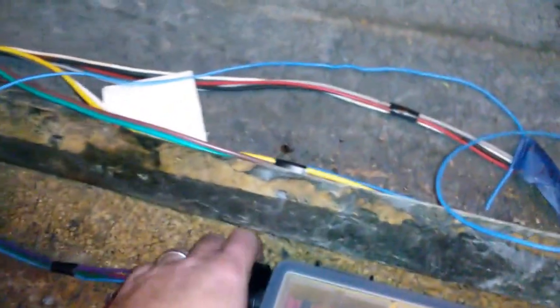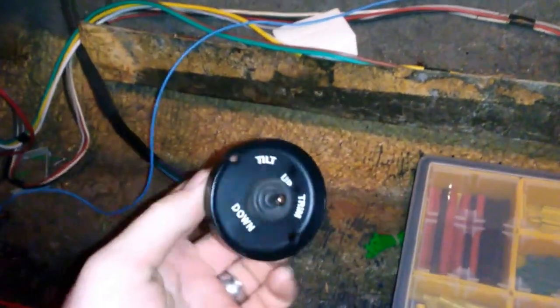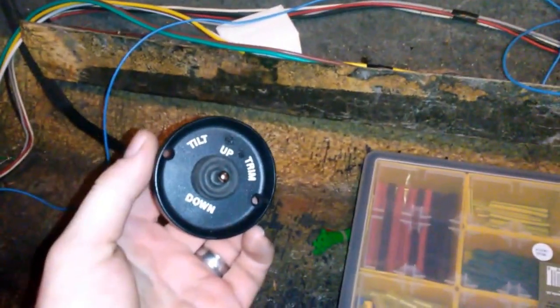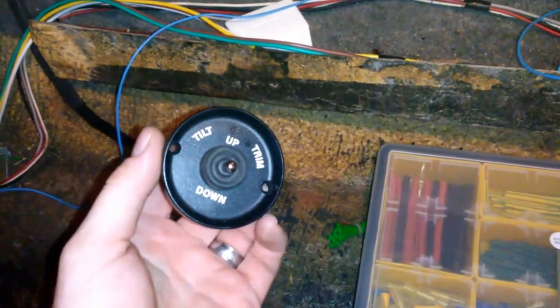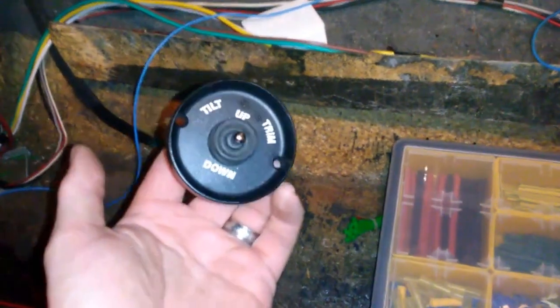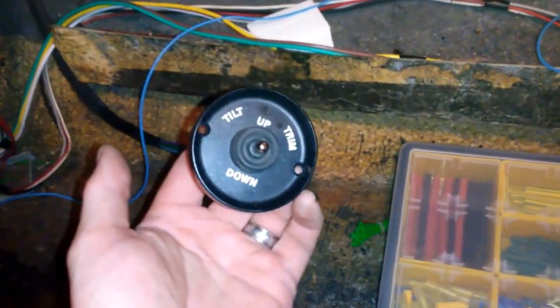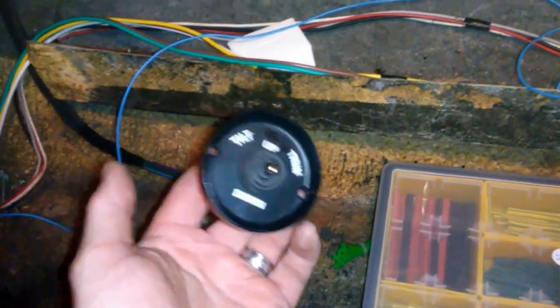I'll be using this for my up and down trim — it's just a switch I found on eBay. It was a three-button configuration that meant you had to hold the top two buttons to bring it all the way out of the water. I am smart enough to watch my meter on the dash, so I just went with a simple two-position switch that'll bring it up and down, and I'd try not to make it cavitate.